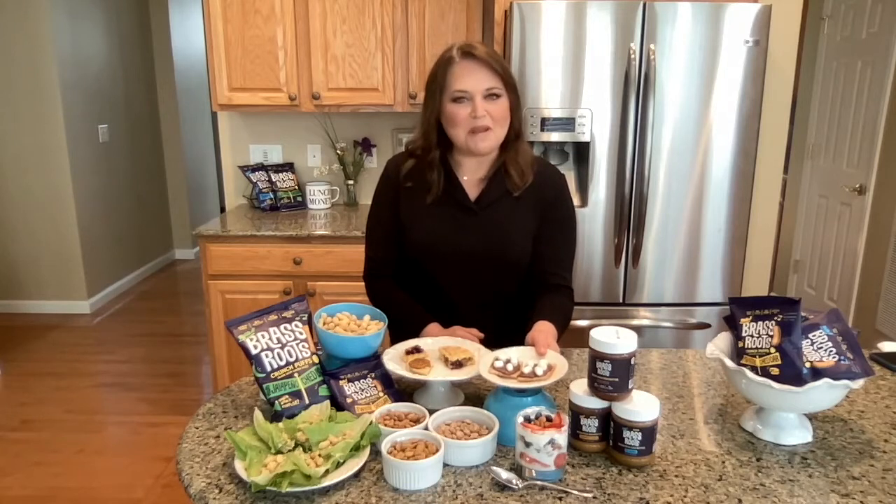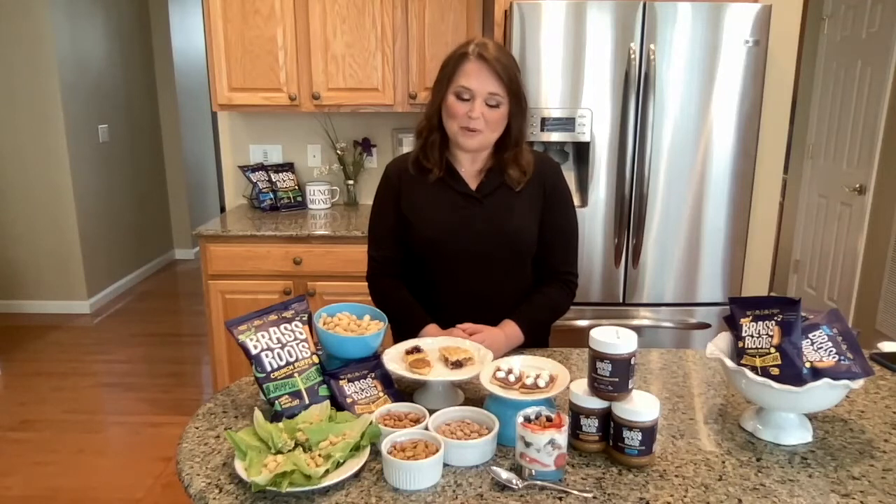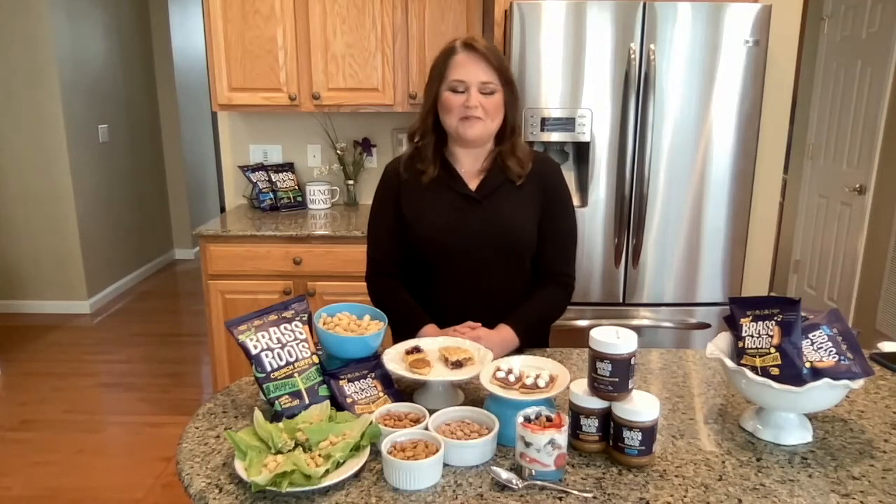I used them to make this no-cook version of s'mores — a graham cracker with chocolate seed butter and mini marshmallows. And this one was a hit last weekend at a dinner party that was supposed to be outside, but we had to move inside.